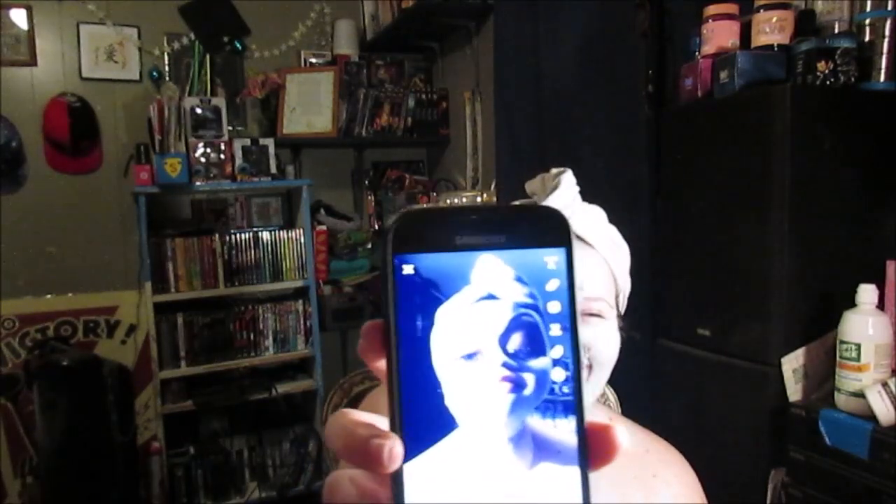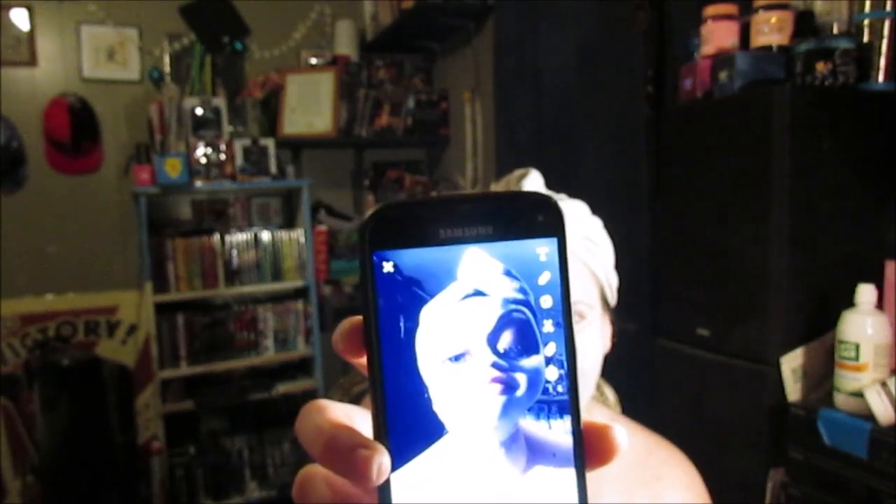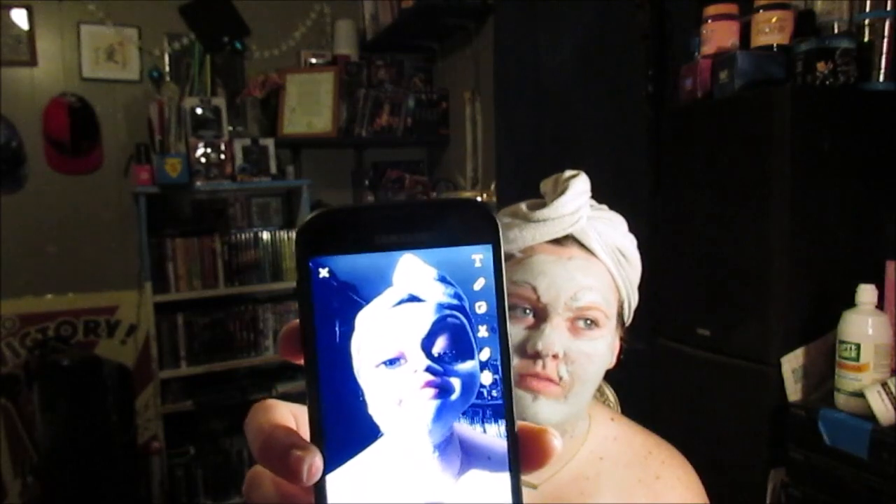I want you guys to see that picture in all of its glory. Hopefully it focuses. I'm not naked — it looks like I'm naked but I'm not. Oh wow.